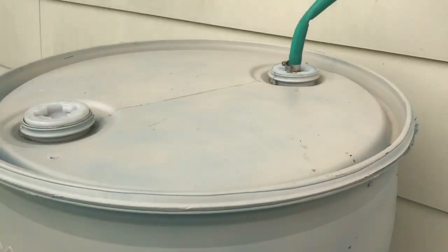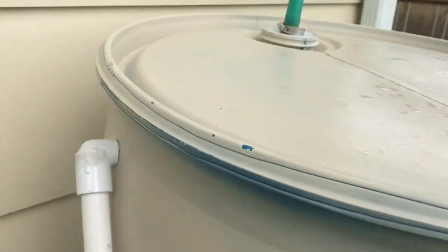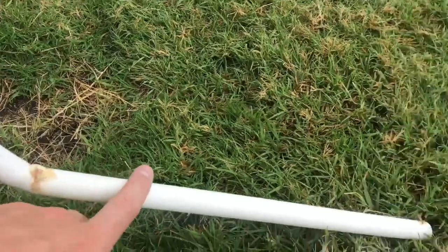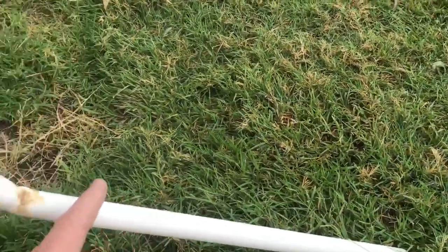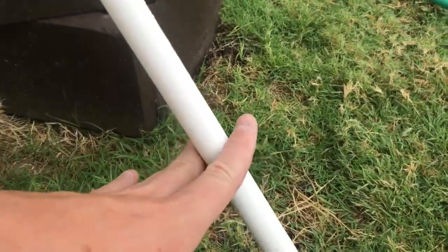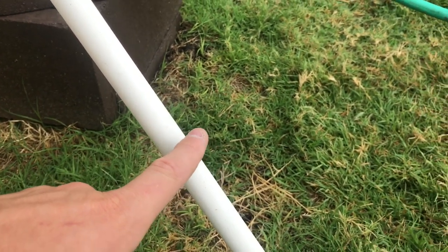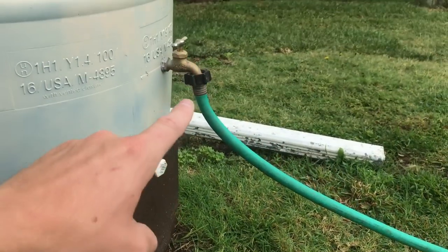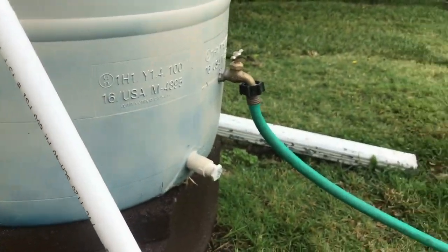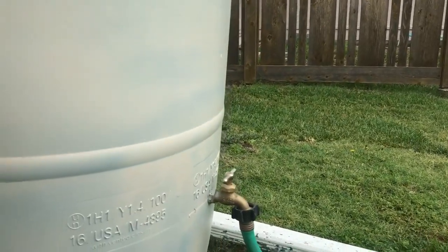Over here I have a 90-degree elbow slip-and-thread fixture with a half-inch piece of PVC overflow that comes down and allows the tank to overflow onto the ground without making a big muddy mess. I'm going to cut this soon and put a half-inch to three-quarter-inch fitting so I can attach my garden hose to it, because a lot of extra water is flowing over and my rain barrels down here don't fill up as quickly.